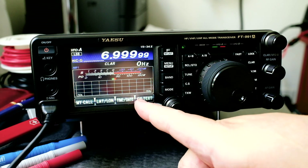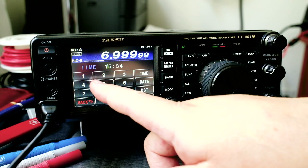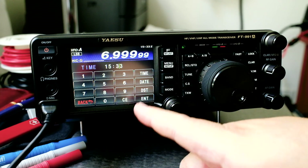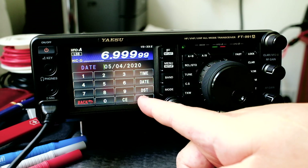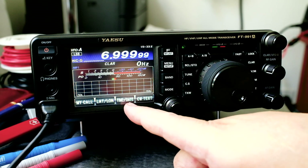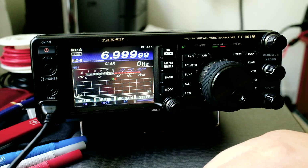Then we can set the time and the date. The time is 1533 — press enter. Enable daylight savings. Then type in the date and press enter. We can go back; we're still in the setup. Click on the menu button to get out. Awesome.